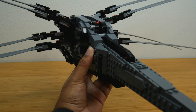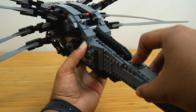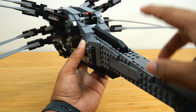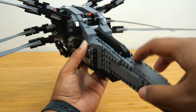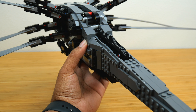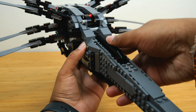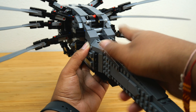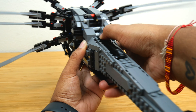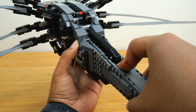I do have one problem with the design: this two-by-three plate here always comes off because this part just keeps hitting the plate as it comes down. Without fail, whenever I've been flapping for more than about a minute, this plate falls off. That seems like kind of an oversight — I don't really understand how that passed design review because it always comes off and never stays on. That's the one part of the design I don't like.